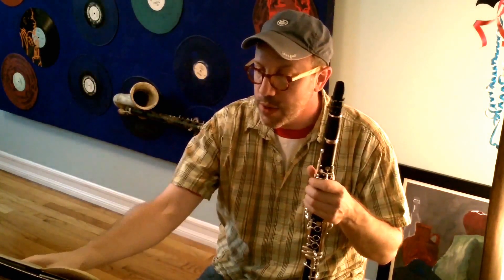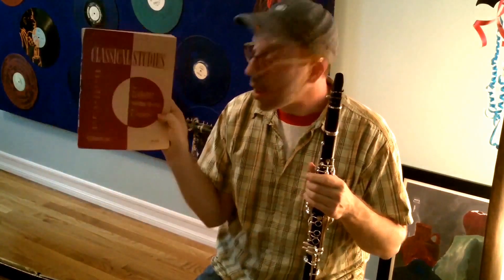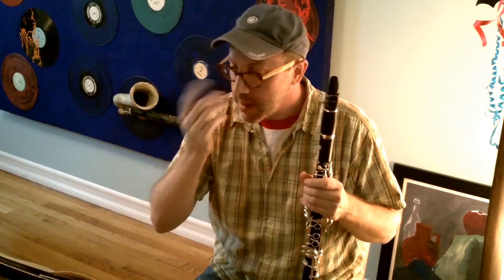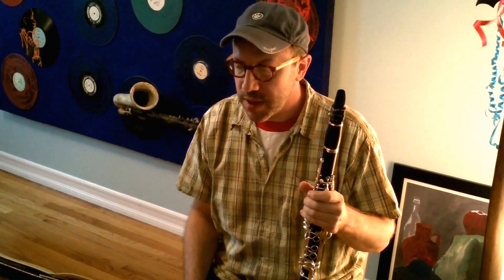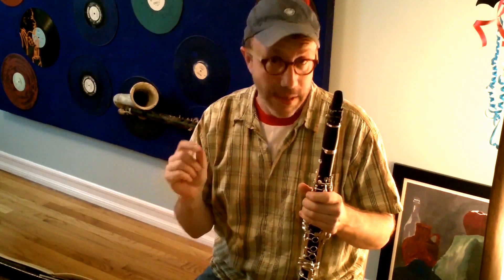This is the Courante from Bach's Violin Partita in B Minor, from my favorite book of all time, the Voxman Classical Studies for clarinet. A couple things I want to talk about here in particular are air and articulation and how those two are related.